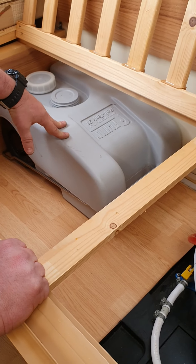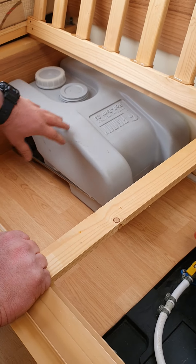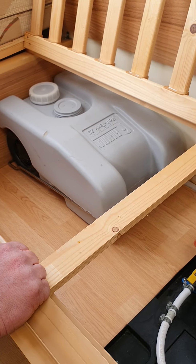Under the same seating, there is just a little extra water tank. It's not connected to anything — it's just an auxiliary tank, so if you did want to carry some extra water, you do have that option.